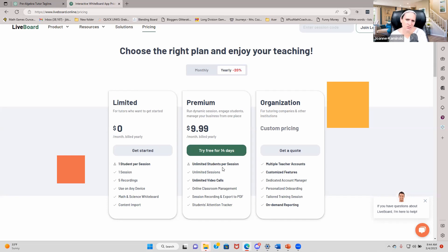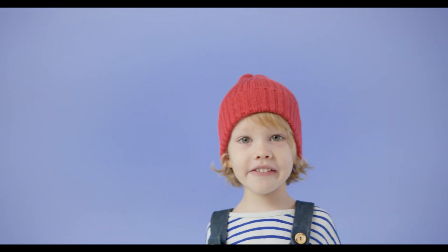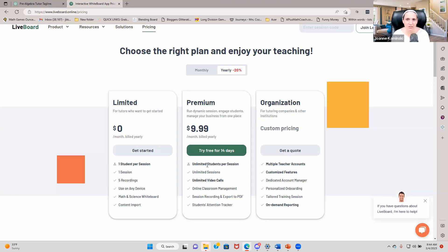I asked: when you say unlimited students per session, how many students can you actually have? They said they've tested it up to 100 students and it worked. Someone even tried to push it to 1,000 and it glitched out — but that's not a concern for any of us. Unlimited really means unlimited — whether you have 5, 10, or 20 students, it's going to work for all of them. And it is the same price or a little cheaper than Zoom.